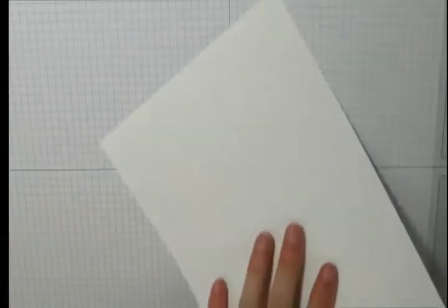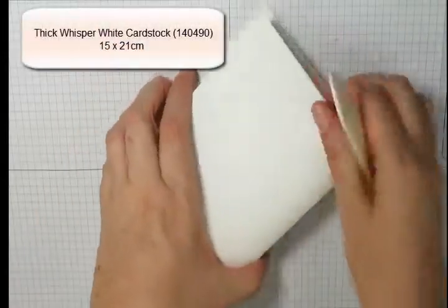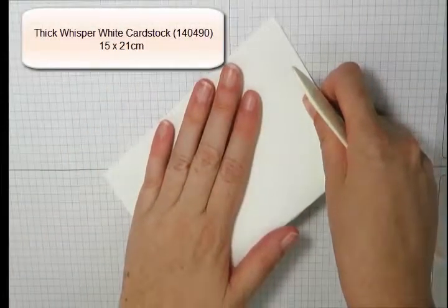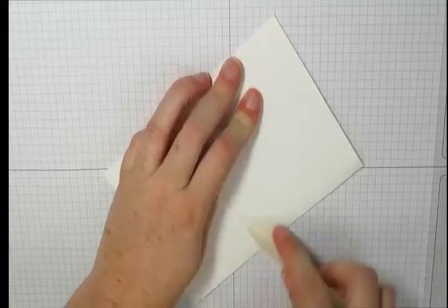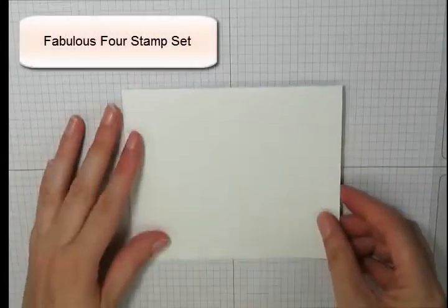First, we're going to start with a piece of thick whisper white cardstock measuring 21 by 15 centimeters. I'm going to fold this in half to create my card base. I find using a bone folder very easy to make sure that nice crisp fold at the top of the card base.